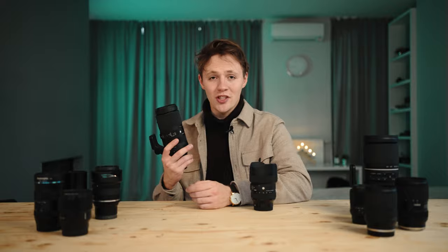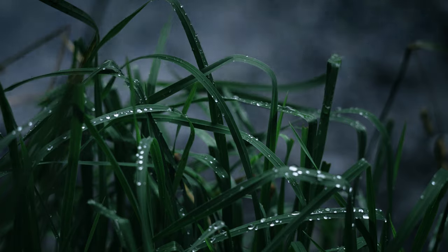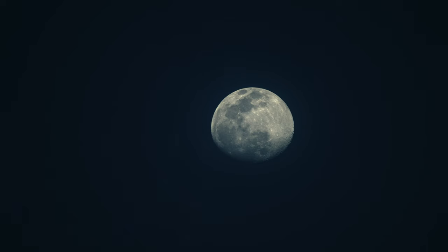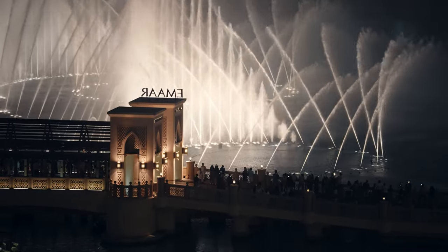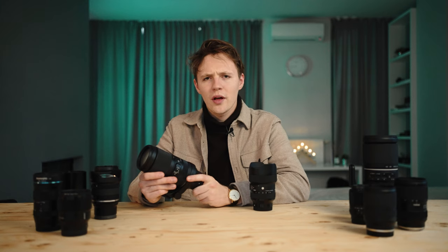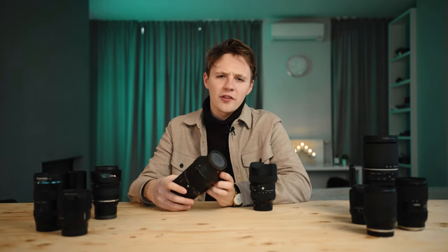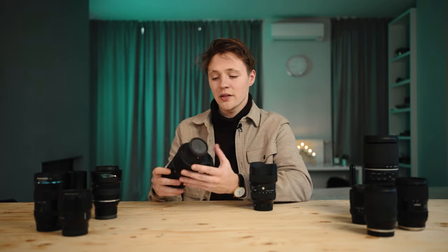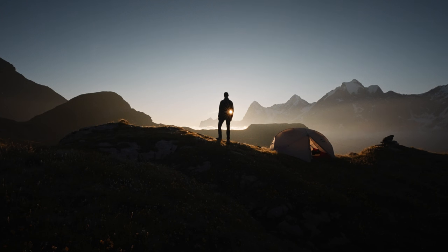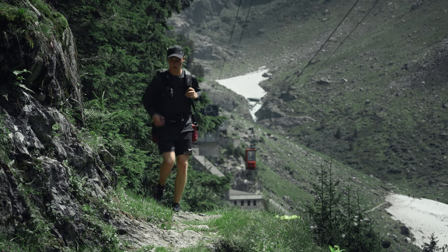One thing this lens does really well is textures — you can get really close to subjects and capture those details. Some people are afraid of the f5 to f6.3 aperture, but if you pair it with the Sony a7S III and bump the ISO to 12,800, I never have to worry about it. The only thing is you need to buy the tripod collar, which costs an additional $100. But overall, it's a really great package — definitely not your first lens, but a great companion to, say, the Tamron 28-75.